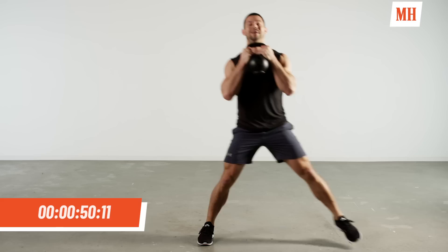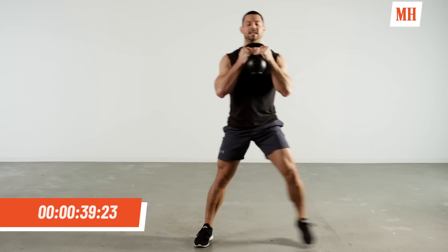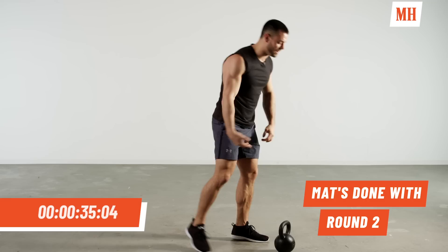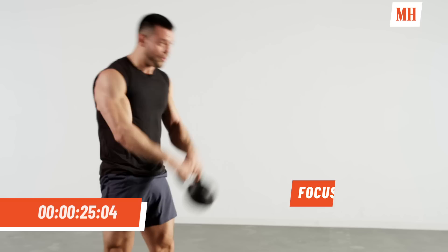We have less than one minute now. Try to get through as many reps as possible while maintaining good control, posture, and form. We still want to challenge that body. Come on — 40 seconds. Let's get one more set of swings in there. Shake it out, reset, let's get right back into it. 10 reps guys.